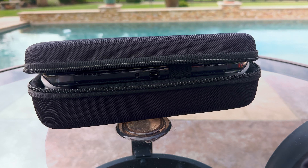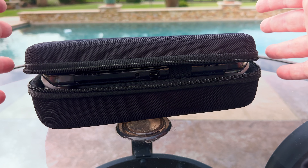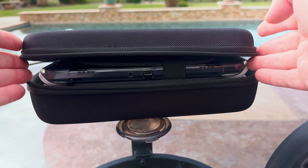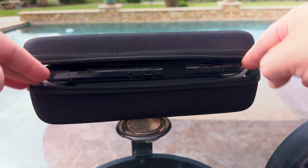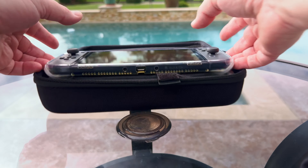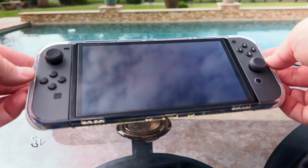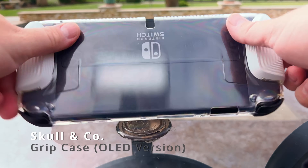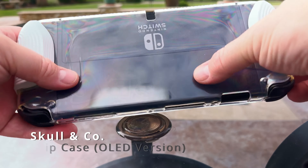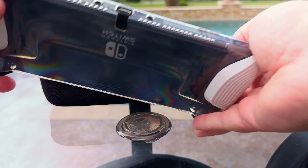Now this case is originally designed for the original Nintendo Switch, so you're going to see a couple of concessions I've made to fit the newer OLED model with the grip case. The grip case I have is the Skull & Co. grip case. I like this one because it's covering it all and it's also see-through, so I can see some of the print on the back of my OLED Switch.